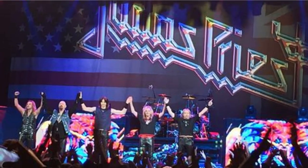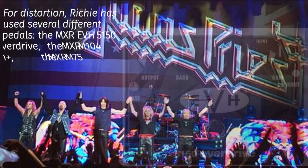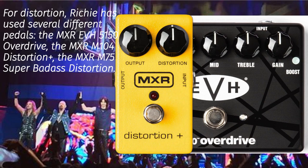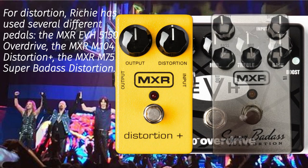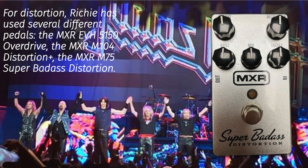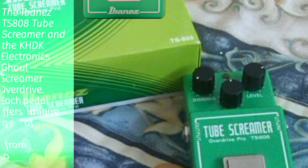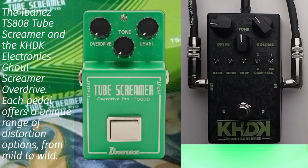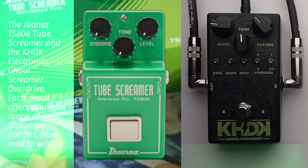For distortion, Richie has used several different pedals: the MXR EVH 5150 Overdrive, the MXR M104 Distortion Plus, the MXR M75 Super Badass Distortion, the Ibanez TS-808 Tube Screamer, and the KHDK Electronics Ghoul Screamer Overdrive. Each pedal offers a unique range of distortion options from mild to wild.